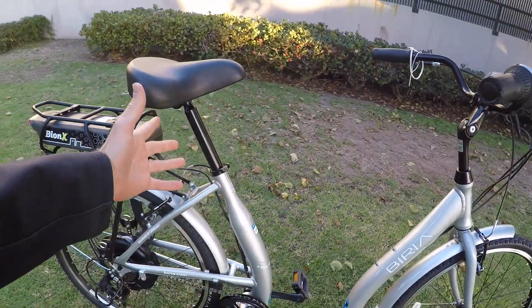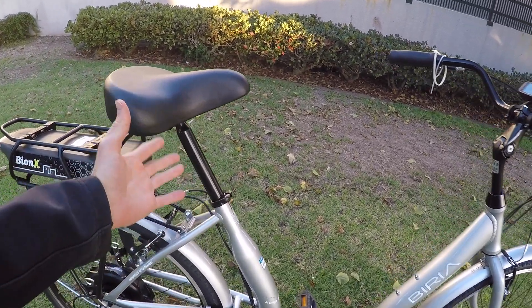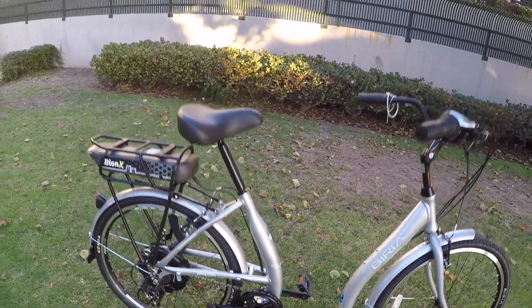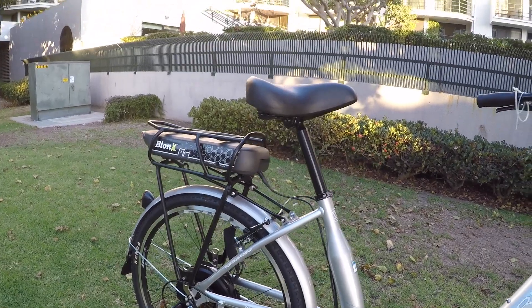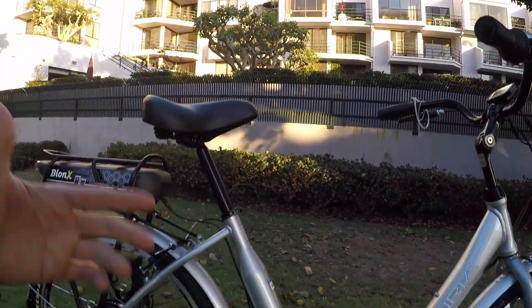The seat post surprised me — it's 30.0 millimeters diameter; I'm used to seeing 30.9. Perhaps that was a mistake on the stamp. I'm mentioning this because if you want to improve comfort, you can get a seat post suspension — Body Float, Thudbuster makes them — for around $150 to $250. That's going to add cushion in addition to the rubber bumpers, general padding, and the tires.